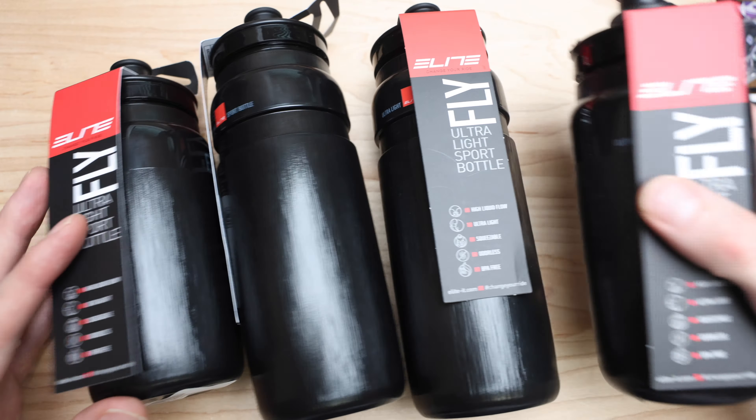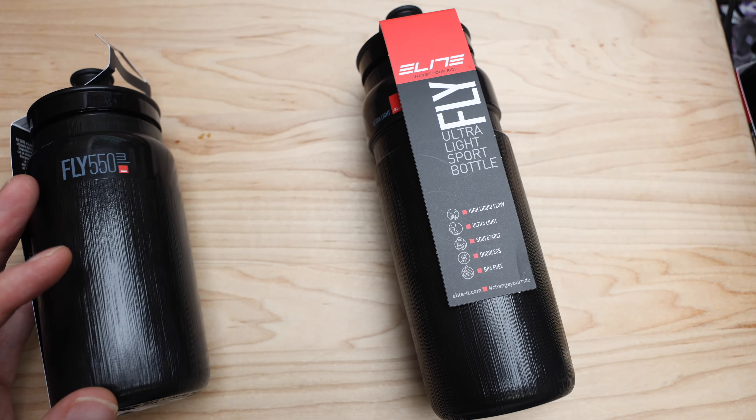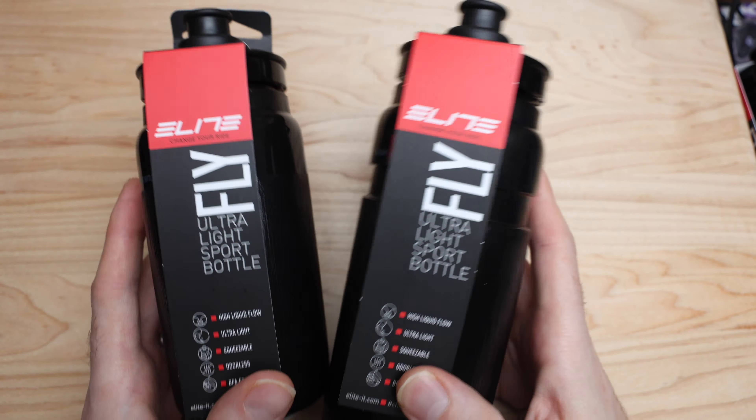So a couple things guys, as you guys know, the water bottle is often overlooked. So I'm going to put a couple of these away — I just wanted to show basically for a screen grab. A couple of these bottles you will have seen on my bike.